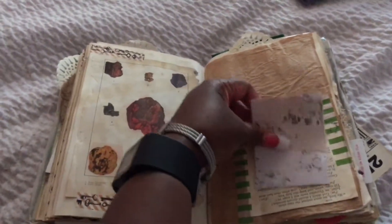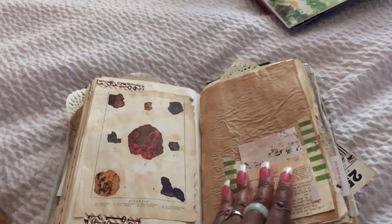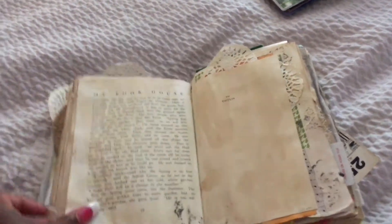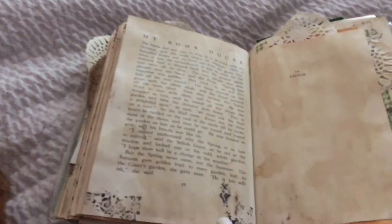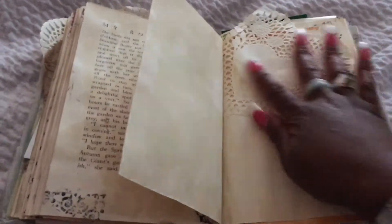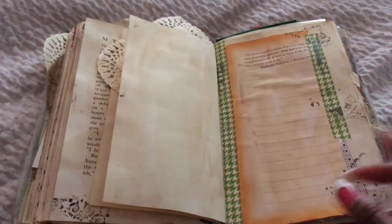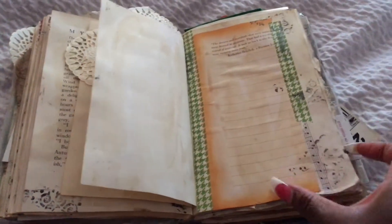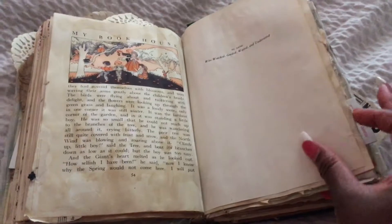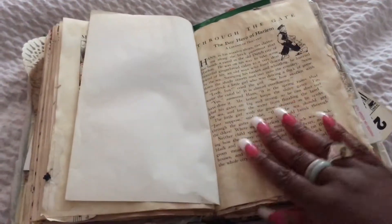This is a tuck, with some more journaling type pages where you can write some notes. Some washi on the side for decorations. This is another part of the book with some coffee stained pages and some stamping. Another journaling page with some coffee. Another journaling side. Coffee stained. Tucked in there. Another journaling page, another journaling side. This is another journaling section with some washi on the side for decorations. A little stamping. This is a page in the book with coffee dyed. This is another journaling page from another book, that was glued in here.